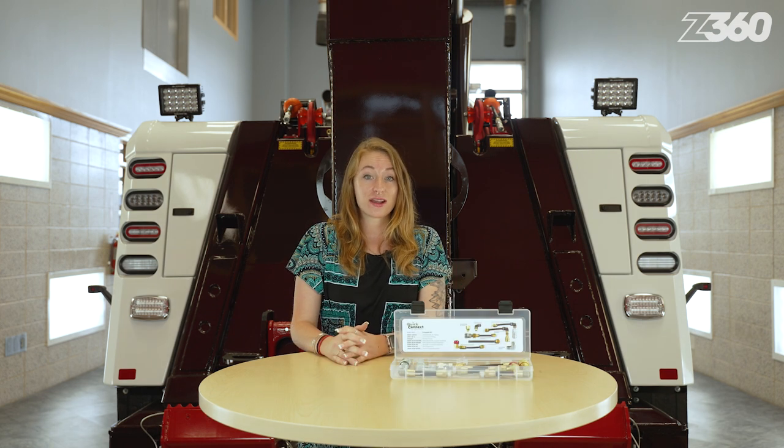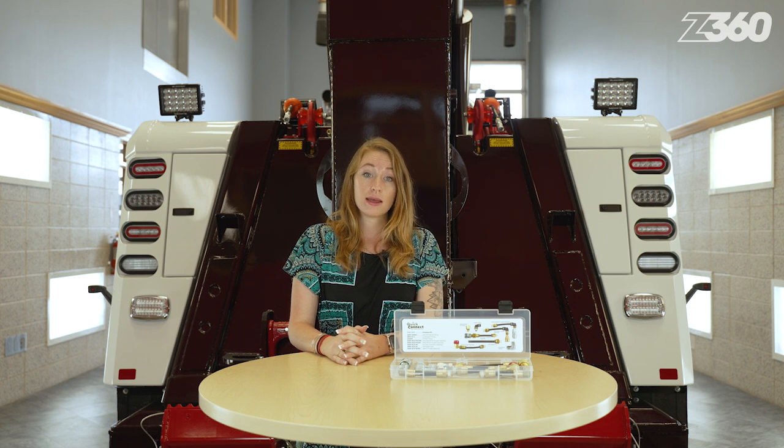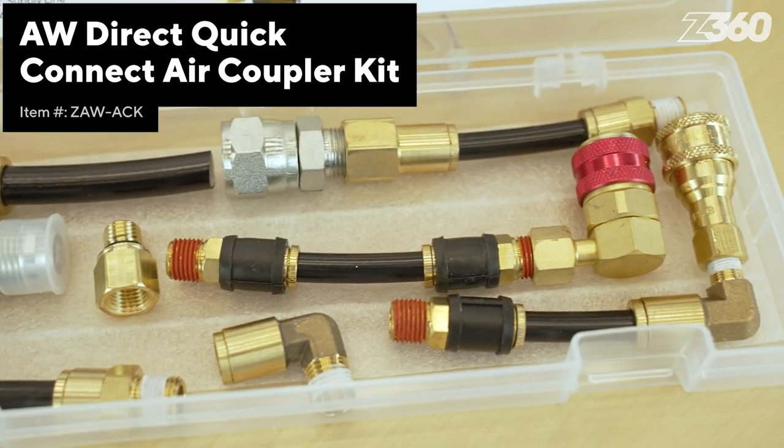Towing class 8 trucks and other commercial vehicles with air brakes can get frustrating in a hurry when the truck or tractor is no longer able to build air pressure. Caging the brakes is one option to get it rolling again, but a better option is tapping into the truck's existing air system with the Quick Connect Air Coupler Kit from AW Direct.